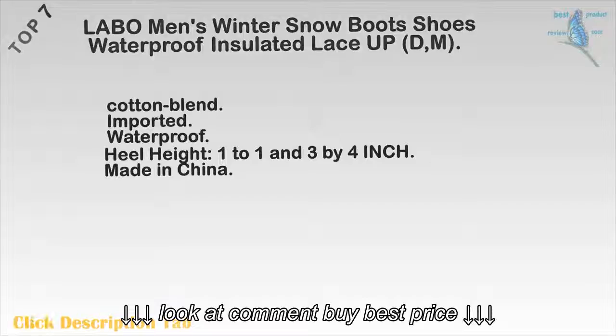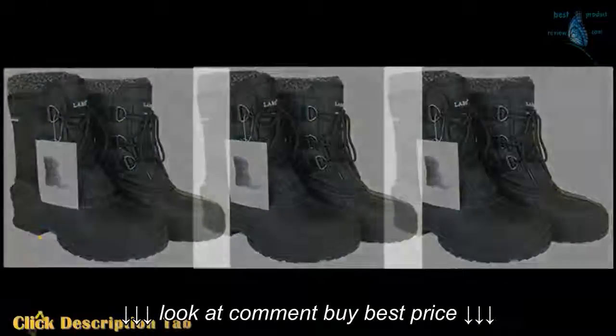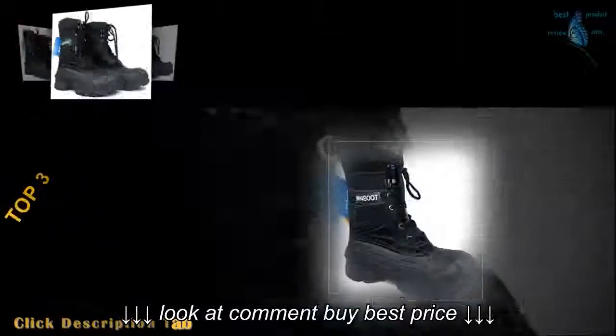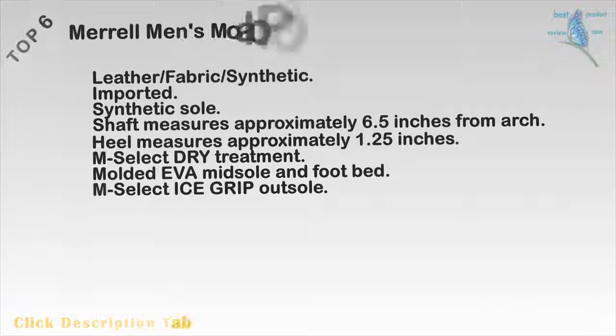Top 7: Lebo Men's Winter Snow Boot Shoes. Waterproof. Insulated. Lace-up. Cotton blend. Imported. Waterproof. Heel height 1 to 1 and 3/4 inch. Made in China.